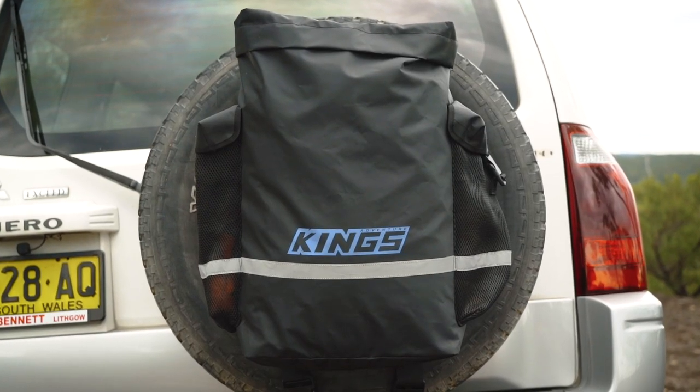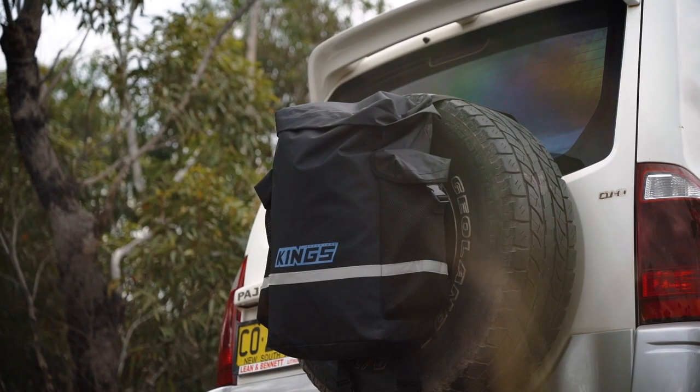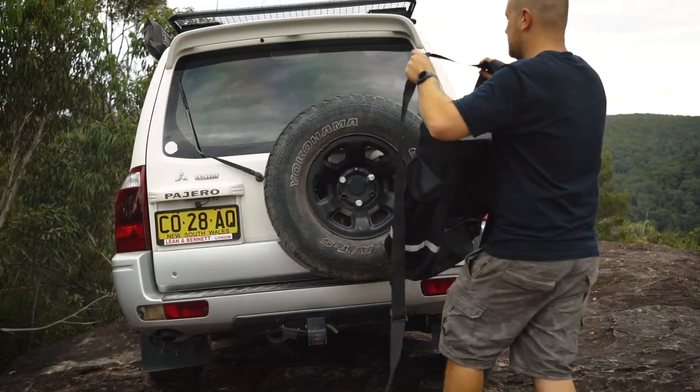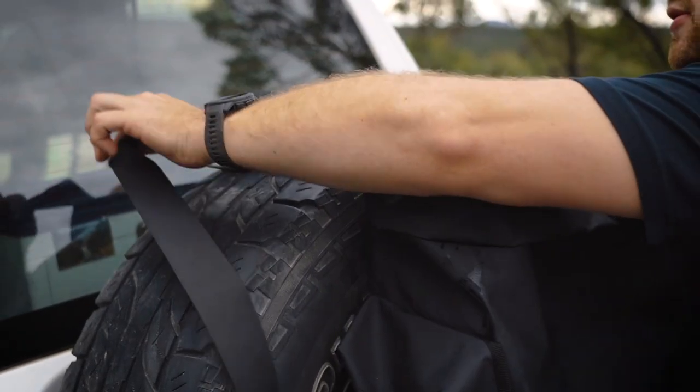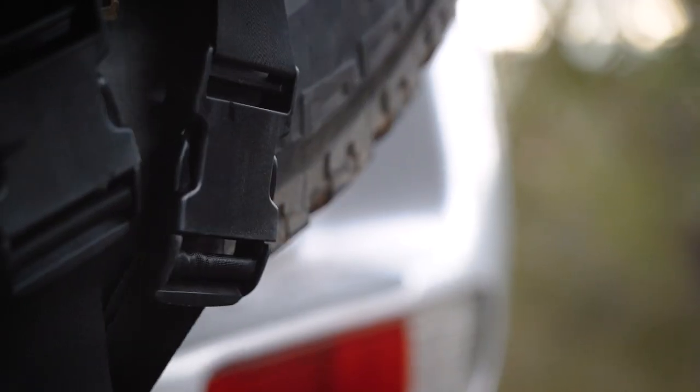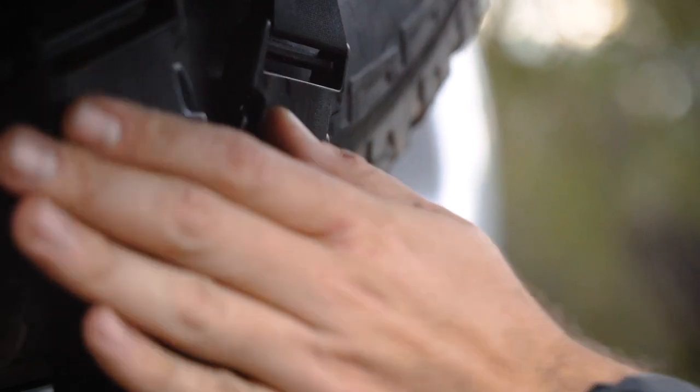Made from tight-weaved 400 GSM PVC, it's super tough and able to stand up to years of seriously hard use. It features heavy-duty adjustable buckles and straps made of incredibly strong seat belt webbing-type polyester to keep the Premium Dirty Gear Bag securely mounted on your spare wheel.